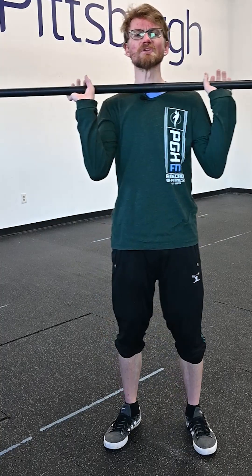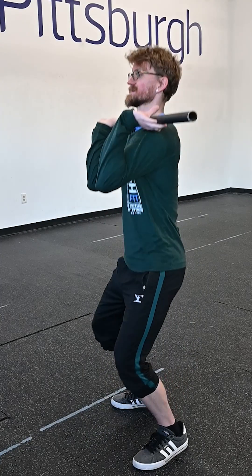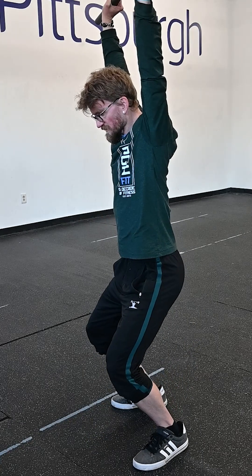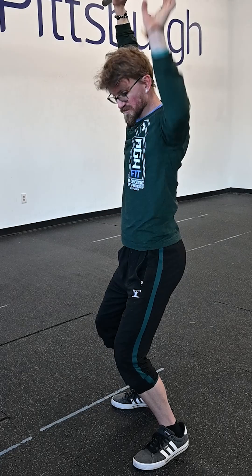Those of you who are newer to this, I recommend push jerking. The push jerk means we're gonna keep our elbows up, we're gonna dip, snap hips open, drop onto that bar to catch it. Push jerks means our feet stay next to each other.